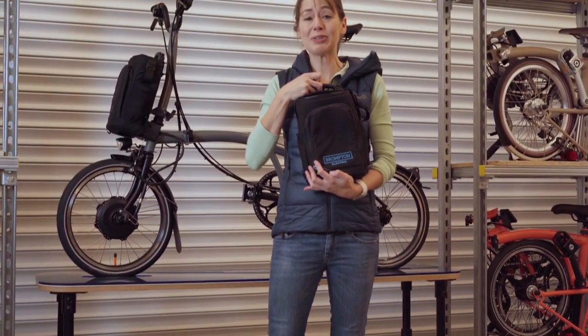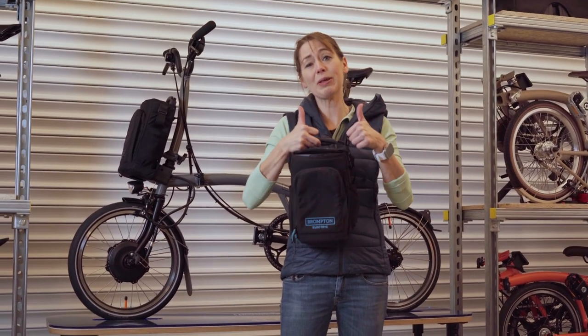If you liked this video about the Brompton Electric City bag, we'd really like it if you gave us a big thumbs up. Did we miss anything, or do you have any comments? Please comment in the comment section below.